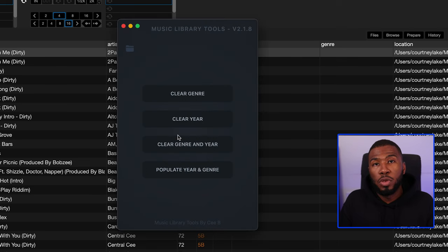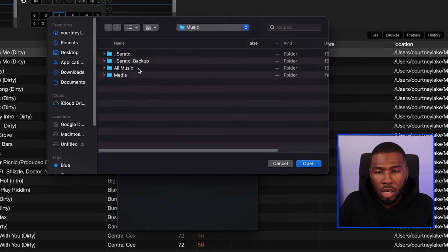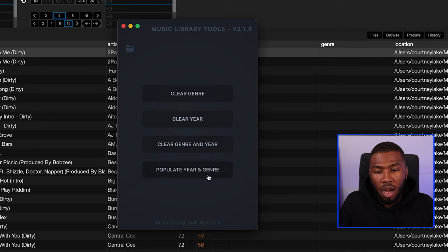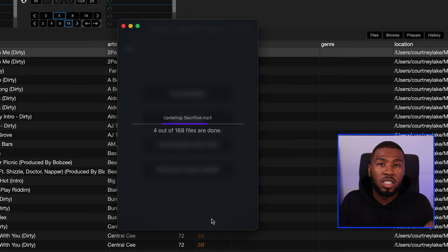All you need to do is open up Music Library Tools and select the folder where all your music lives. Come up to this icon here and go to Select Folder — all my music lives in All Music. Then you can run the populate year and genre script, and this will get all the years and genres for the majority of the tracks in your music library.